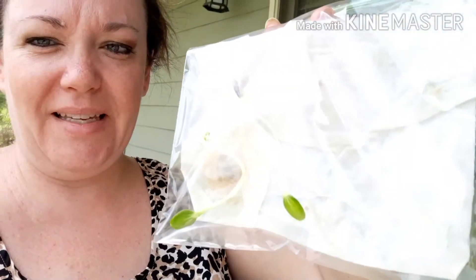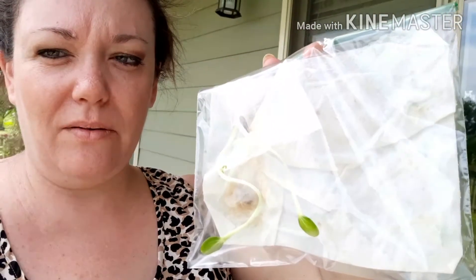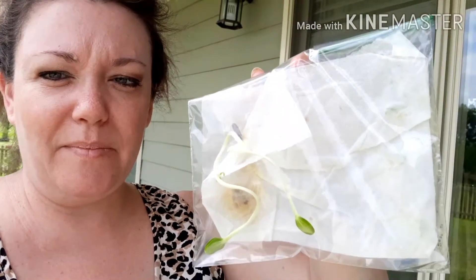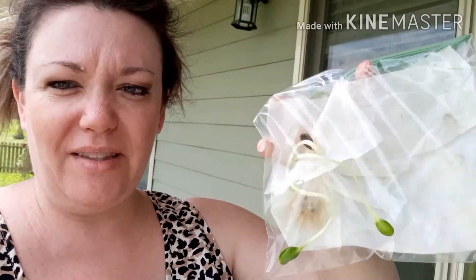I'm going to bring you along to plant some watermelon. I put these in a baggie with a wet paper towel several days ago and put it on top of the fridge, and it's already sprouted. The watermelons are over here on this side.